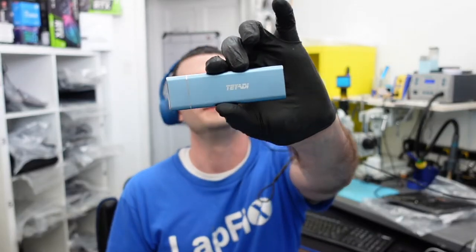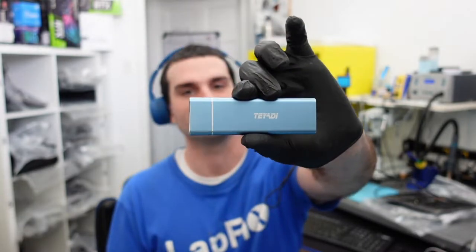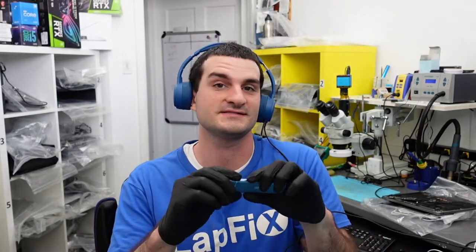Hey everybody, how's it going? So today I have this Teyade — I believe if I got it mixed up or anything, just let me know. This is a portable SSD and it has a USB-C connection. It's actually pretty nice.